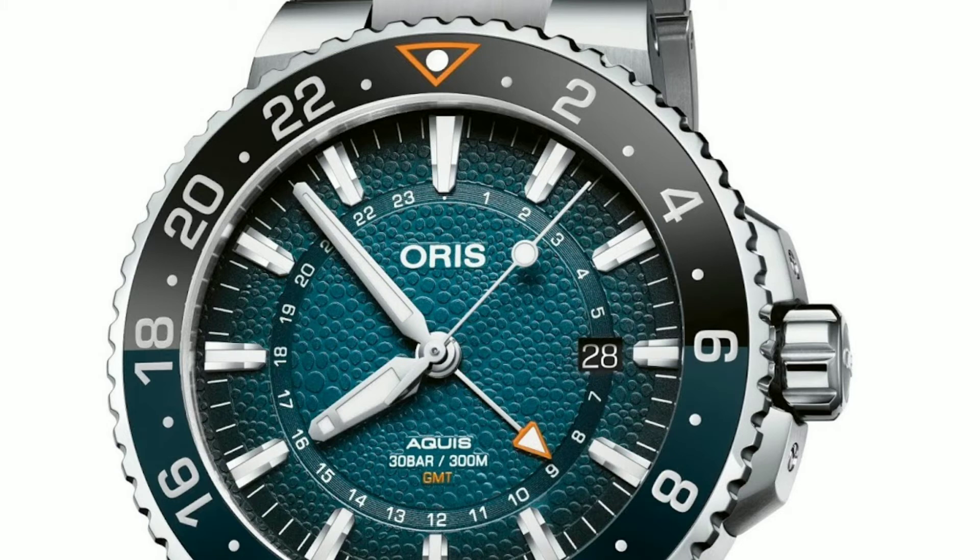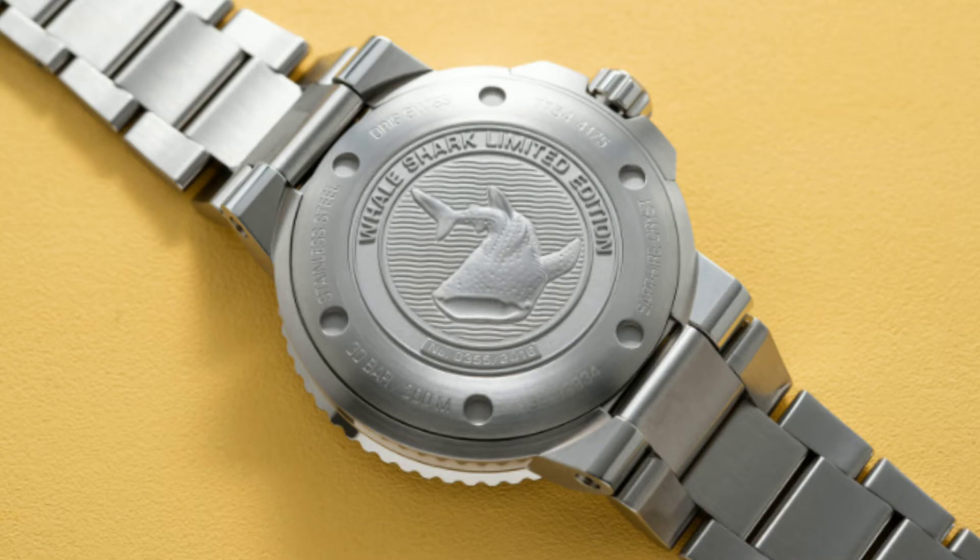At the bottom you can find the parent model name Aquis and its specifications of being waterproof up to 30 atmospheric pressures, or 300 meters, or 1000 feet in depth. The crown is a screw-in type and the back is a sealed case back with a whale shark engraving on it.